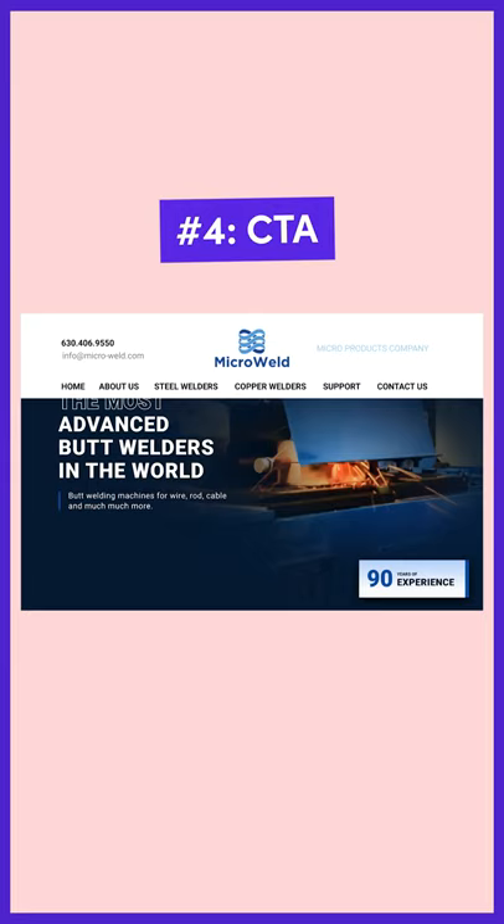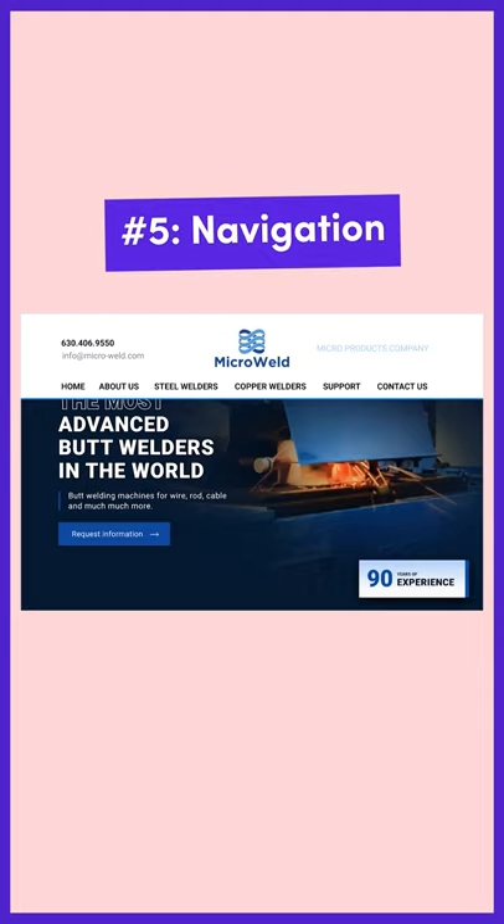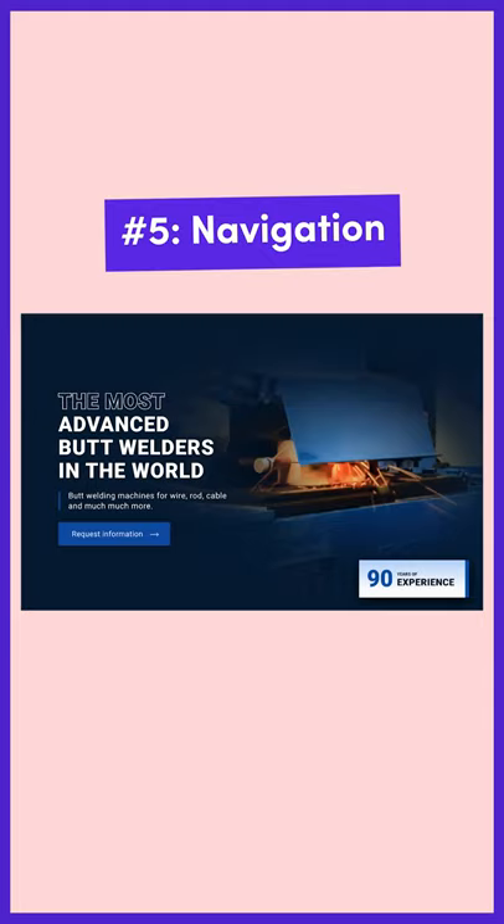We'll also add a Call to Action button so users know where to start. And lastly, we'll simplify the navigation and reduce the size of the logo to be more space efficient.